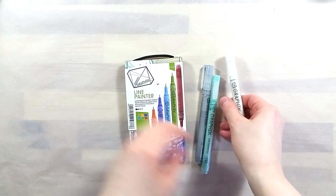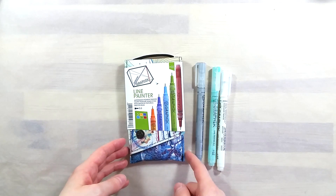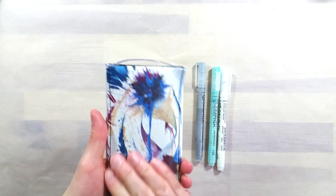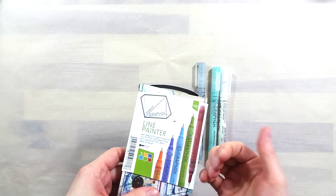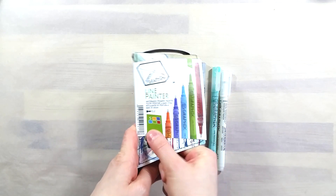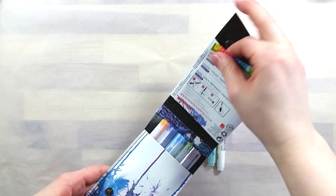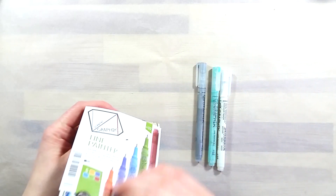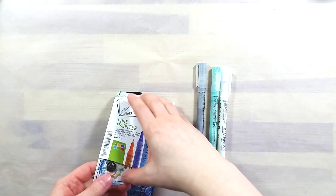Greetings! In today's video, I'll be taking a look at Derwent's graphic line painter pens. I was interested in these pens because I like the idea of using them over watercolors to add in opaque details quickly and efficiently. I felt like if they work well, they are a very travel-friendly solution to having opaque elements in a watercolor sketch.